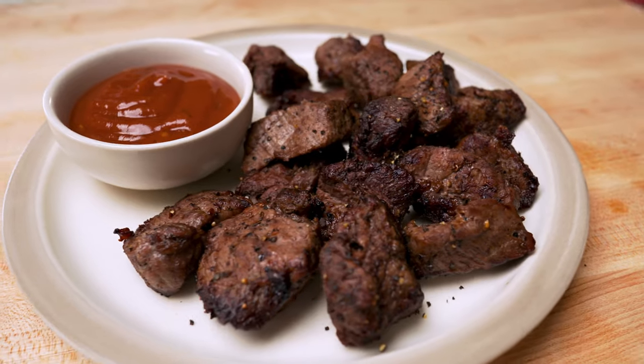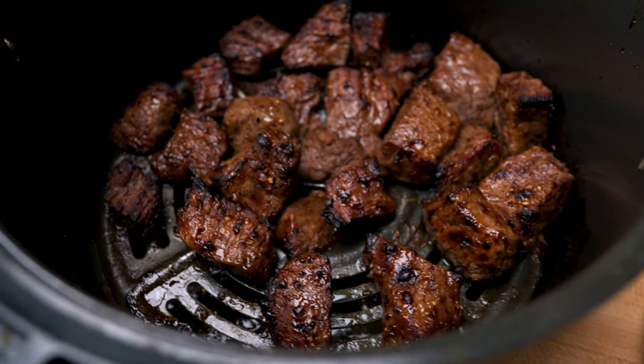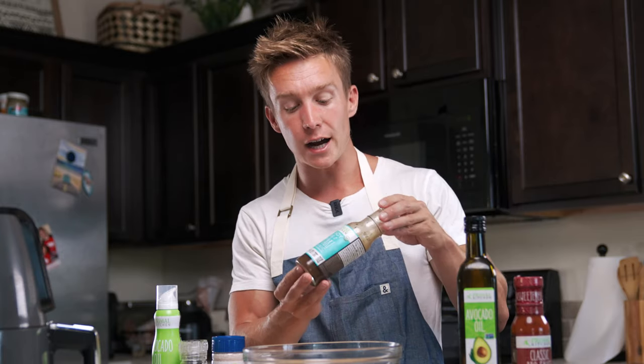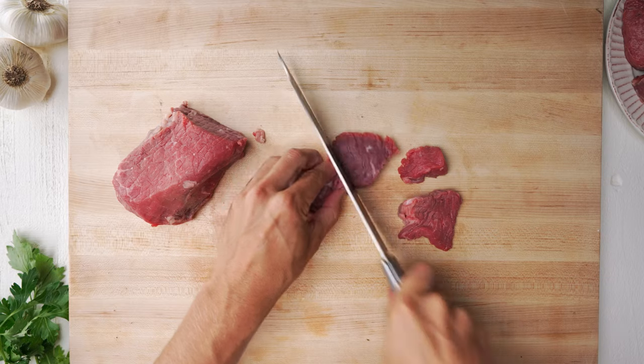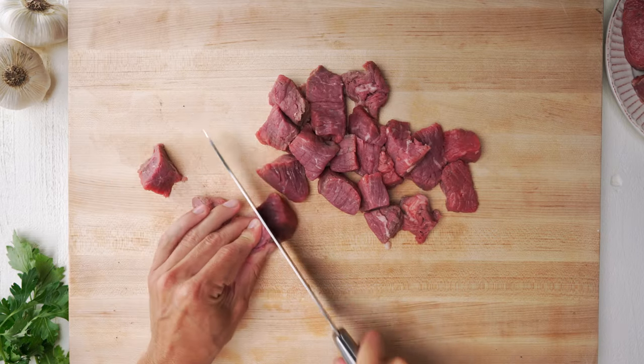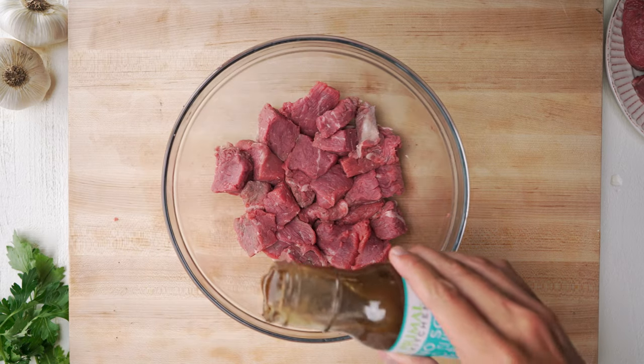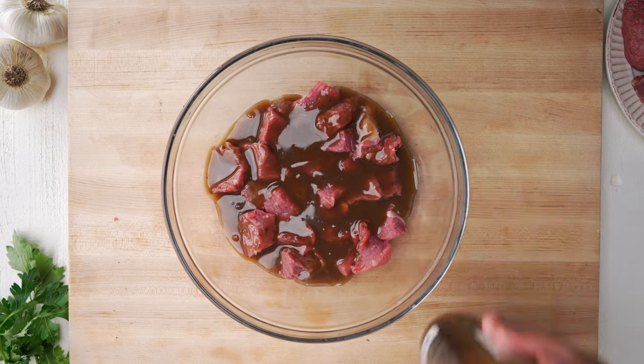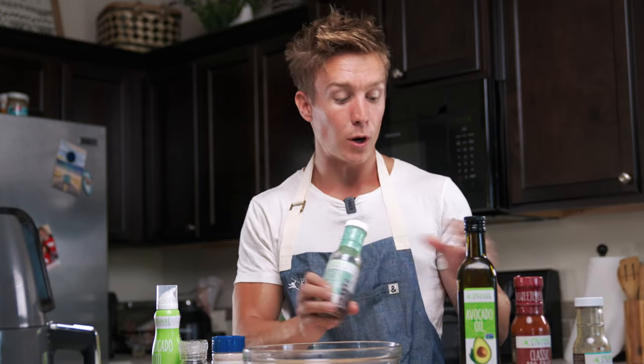Today I also want to try a couple variations of my go-to steak bites. I'm going to do a teriyaki version — I've got the Primal Kitchen no-soy island teriyaki sauce. The regular no-soy teriyaki also works, but I'm going to do the same thing: cut up my steak and marinate it in the island teriyaki and let that sit for a couple hours.